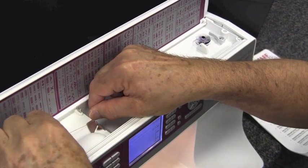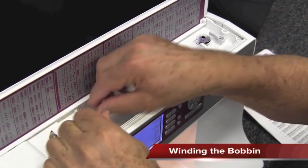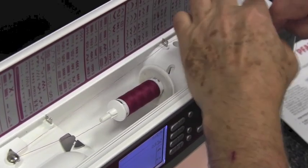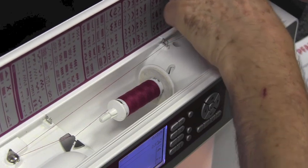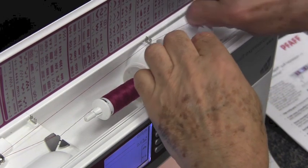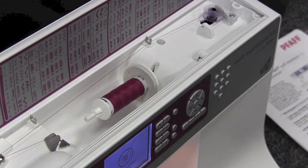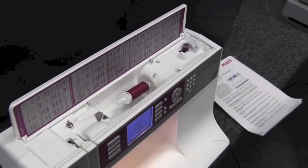I'm going to thread this thing up and show you a little bit how it works. Now this is the way you wind the bobbin — you just come across the top, wrap your thread around the bobbin, stick your bobbin on there and wrap your thread around there a few times. You've got a cutter right here, just cut that, push your bobbin winder over, and it'll wind your bobbin.